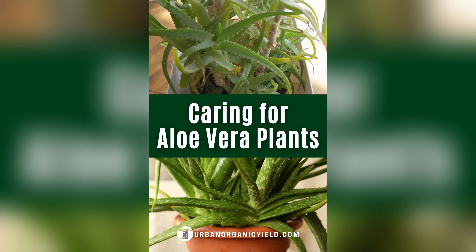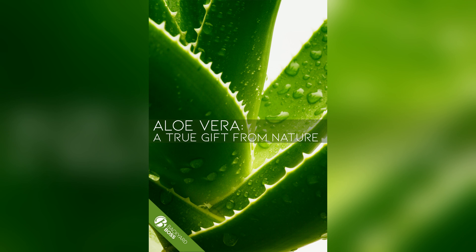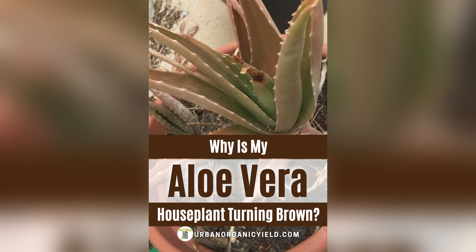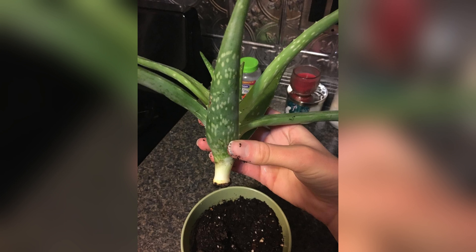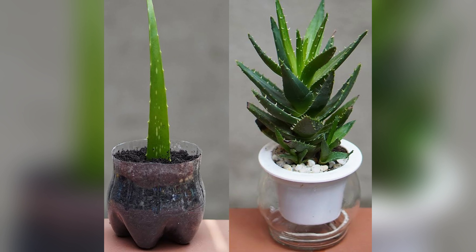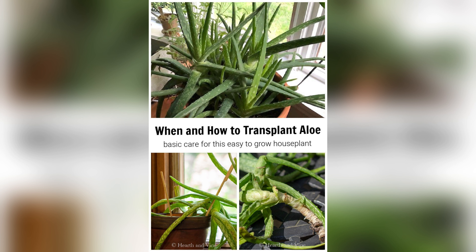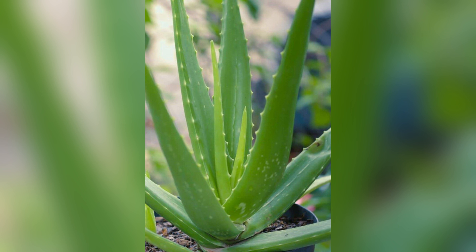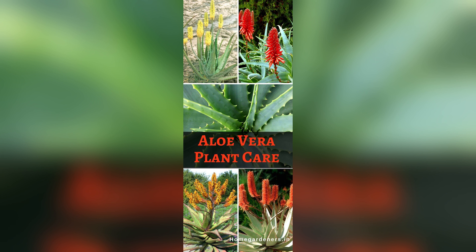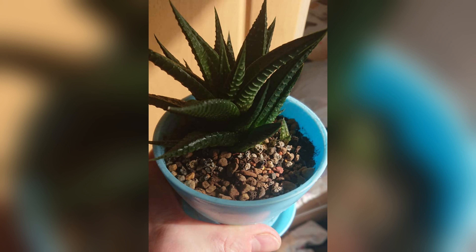Now we come to a pathway paved with promise — the step-by-step process of growing aloe vera from a cutting. Picture a lush garden filled with the whispers of new beginnings, where each cutting holds the potential for boundless growth. We gather our tools: a sharp knife, a sterile cutting board, and a pot filled with well-draining soil. We carefully select a healthy leaf from our aloe vera plant, ensuring that it is free from any signs of damage or disease. With a confident hand, we make a clean cut near the base of the leaf, separating it from the mother plant with precision and care. Next, we allow our cutting to dry and callous over, creating a strong foundation for growth. This crucial step ensures that our cutting can absorb moisture without the risk of rot or disease.